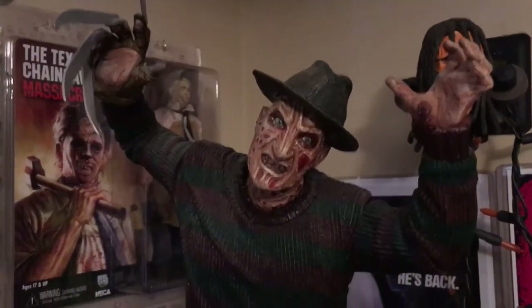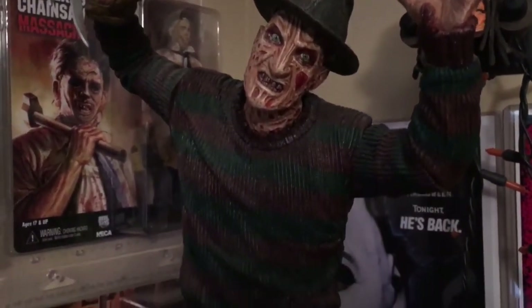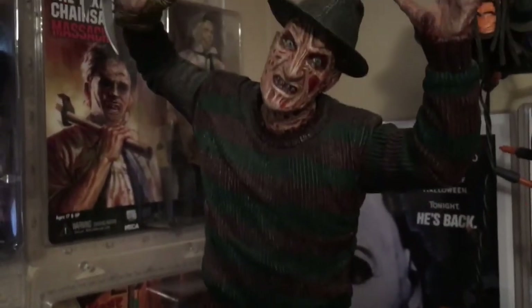And last but not least we have Freddy Krueger from Freddy vs. Jason. This one is made by NECA as well. Very cool figure. This one was actually one of the hardest to find for a decent price, but I'm happy to have it in the collection.